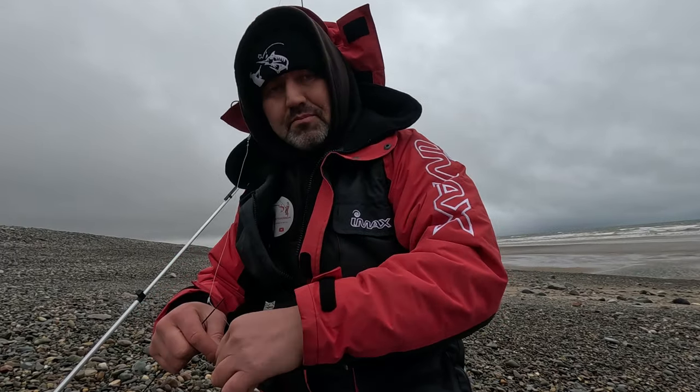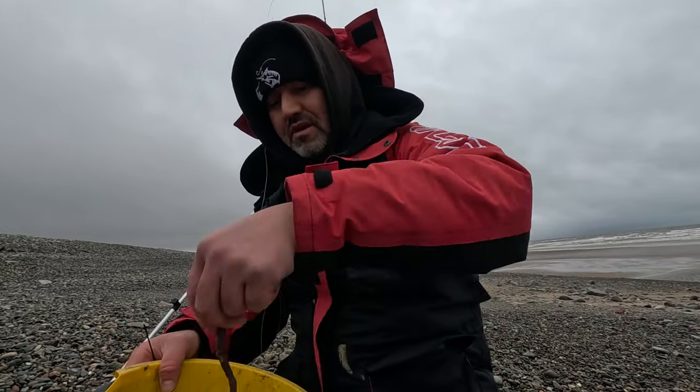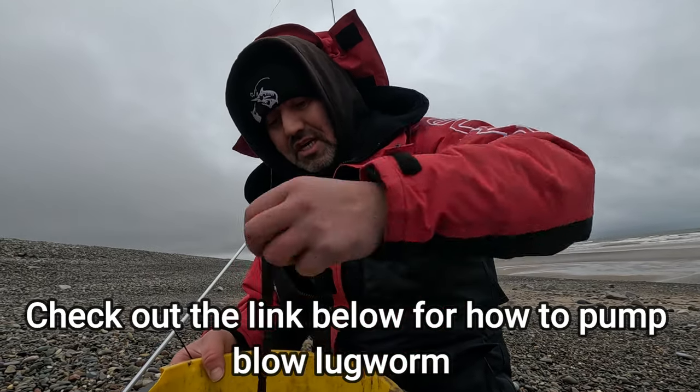Just finished digging blow lug worm and done quite well. We have some roller berms here — some cracking sized berms.